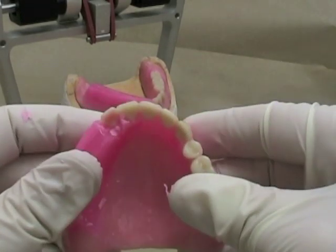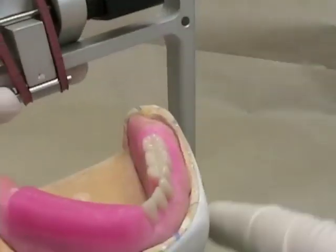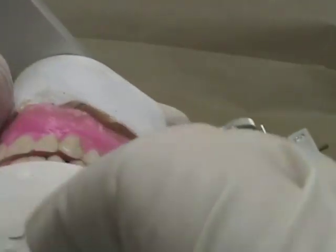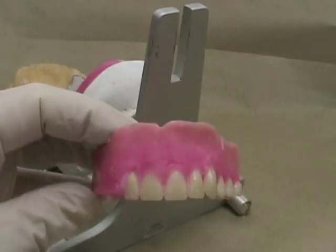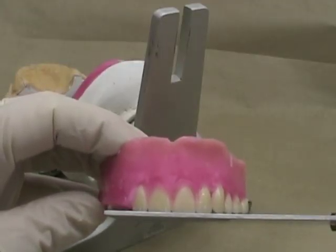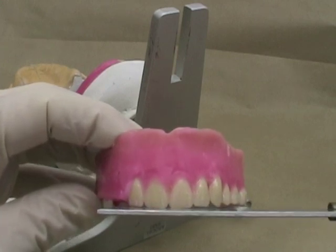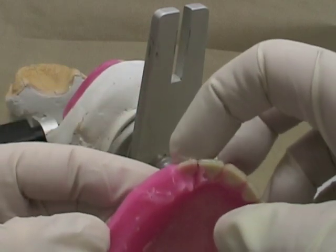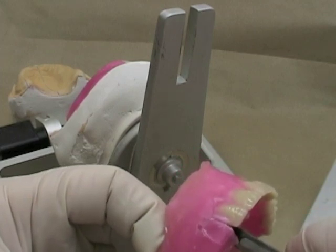Don't forget to put it back on your articulator and check your overjet with the adjacent tooth, and also on the opposite side to confirm you're getting about the same amount of overjet from side to side. You can use a straight edge to verify that your lateral incisor is slightly above the edge of the central incisor. Make sure that the neck is not too prominent.